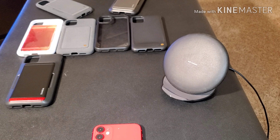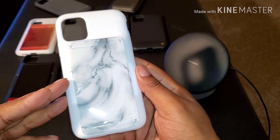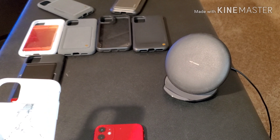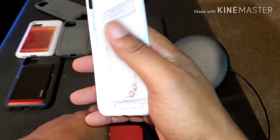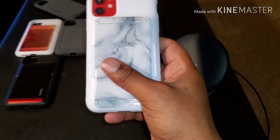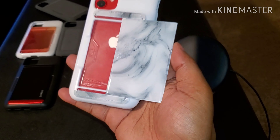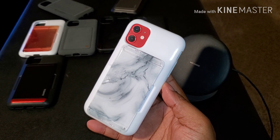All right, I got one more I want to show y'all. I'll be throwing a link down in the description for these. Now this is gonna be the marble version — I like this. Kind of looks like the case I'm rocking on my Note 10 Plus right now. That is nice. Going-out case — don't get too lit, you lose one you lose all. But these cases come in handy. Again, this is VRS Damn D series.